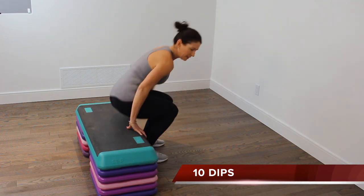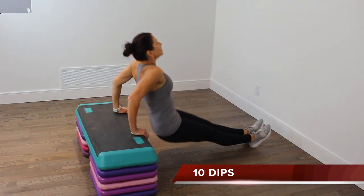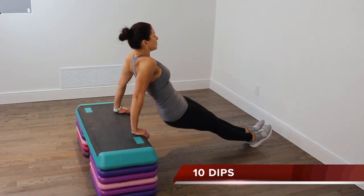Turn around, hands are on the step, walk your feet away from you. Lift your hips up and bend your elbows, letting your body drop almost all the way down to the floor. 10 dips.